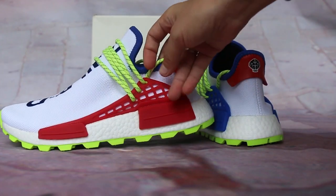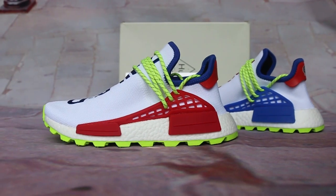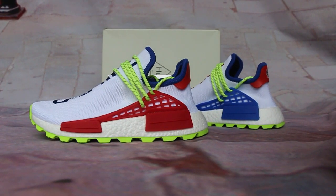Okay guys, if you want to get these first time at the sale price, go to www.jordan23.cm — the best for you. See you in the next video, bye!